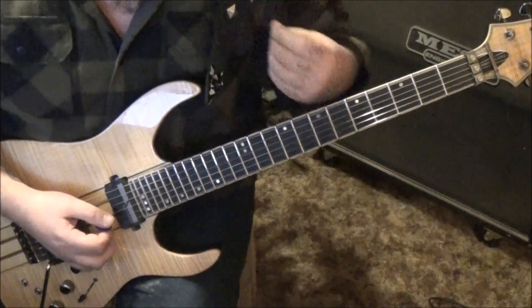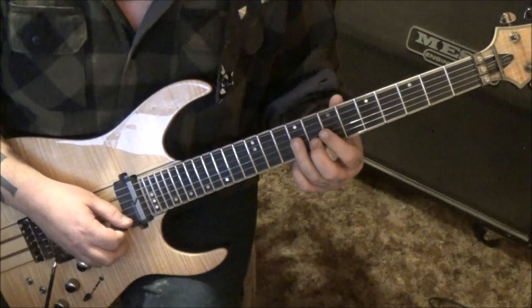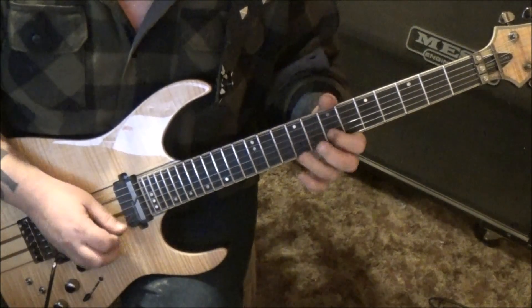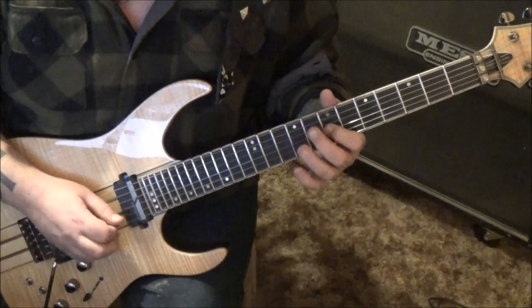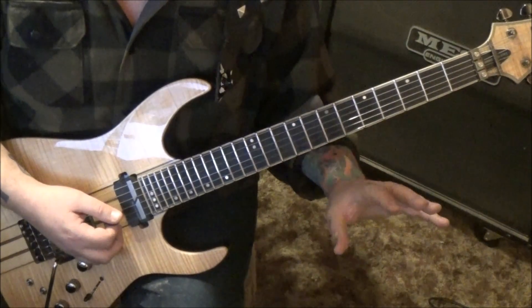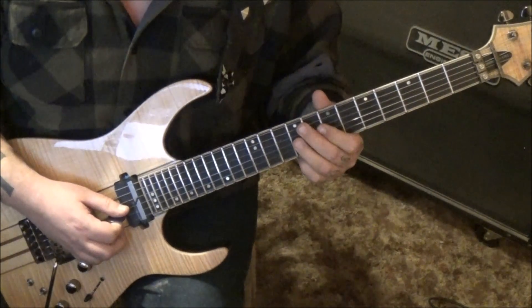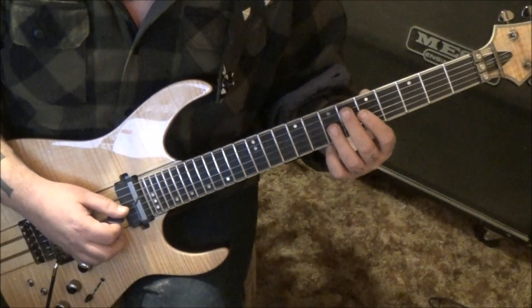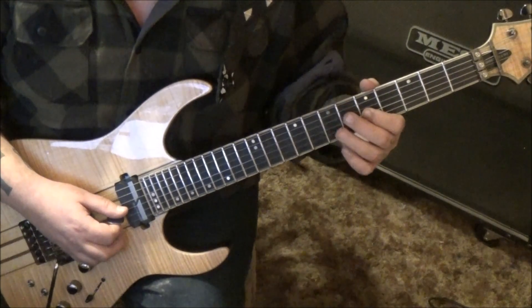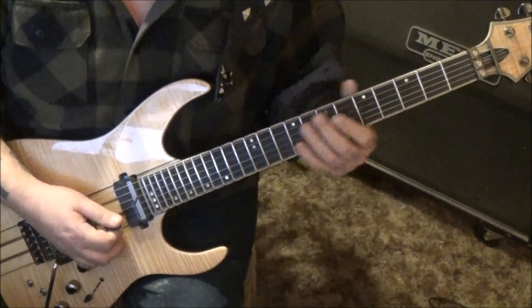It's alternate picking starting with a downstroke: 7-8 on the B string, 9g, 7b, then on the G string goes 7-9. That's the first part of the hook - it's a six-note riff. Then he continues with different notes: 5-7-4-5 on the G string, and I like to go index-third-index-second finger. You could start with the middle but I'm liking the index there.